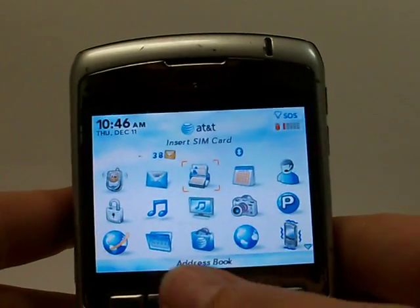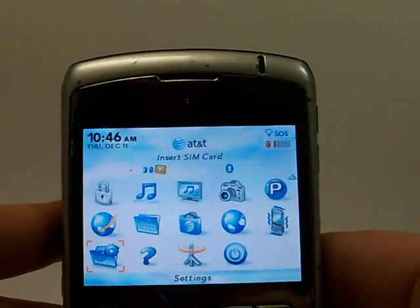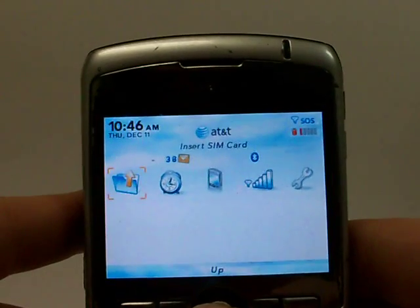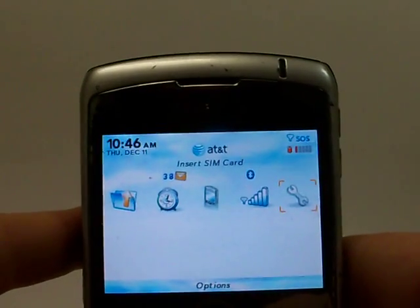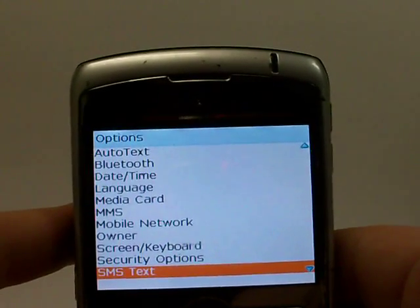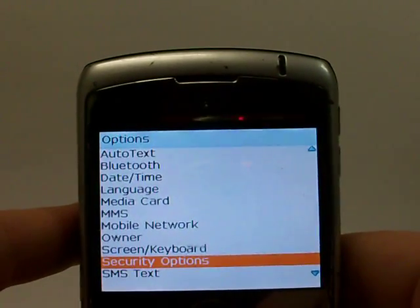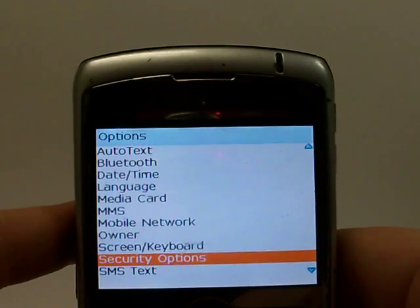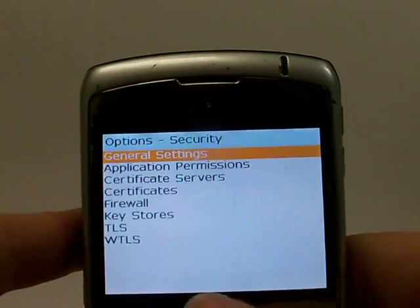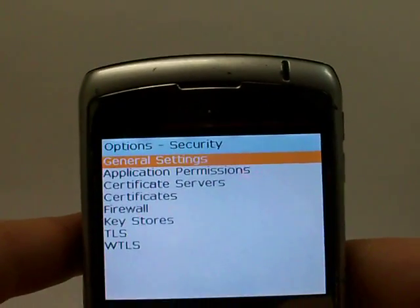Go ahead and hit the menu key to pull up your icons. From there, go to Settings on the phone and click OK. From there, go over to Options on the phone, click OK, and from here scroll to Security Options. Once you're there, click OK and go over to General Settings — scroll until that's highlighted and click OK.